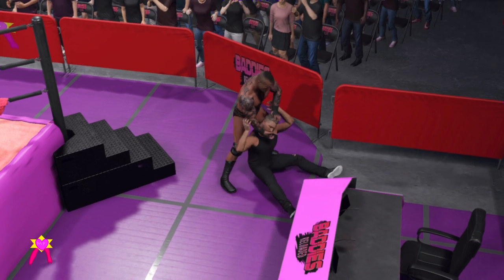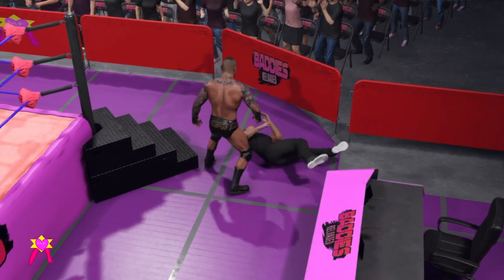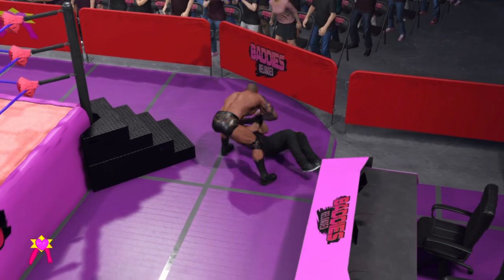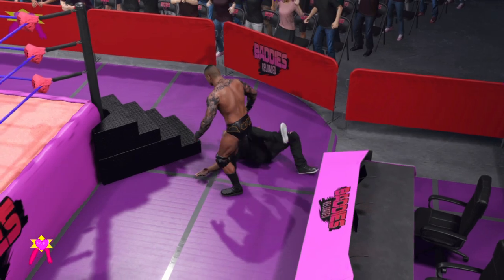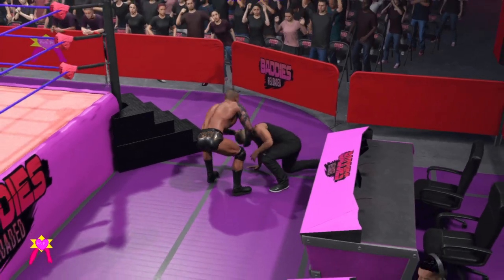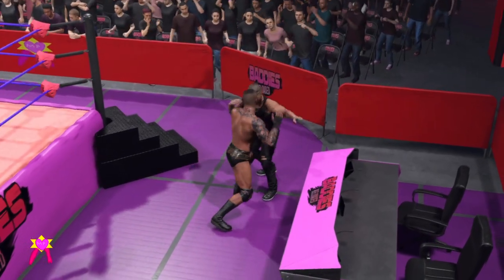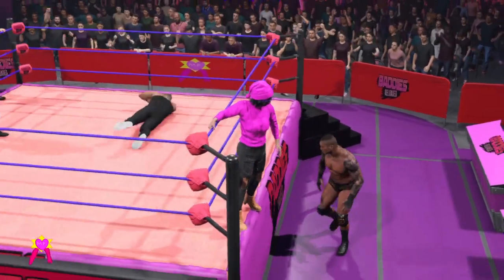Look at this — just cranking it out. Cranking the head. They are fading off the WWE fans, now pinning the arm down. And a series of vicious stomps. And now thrown back into the ring.